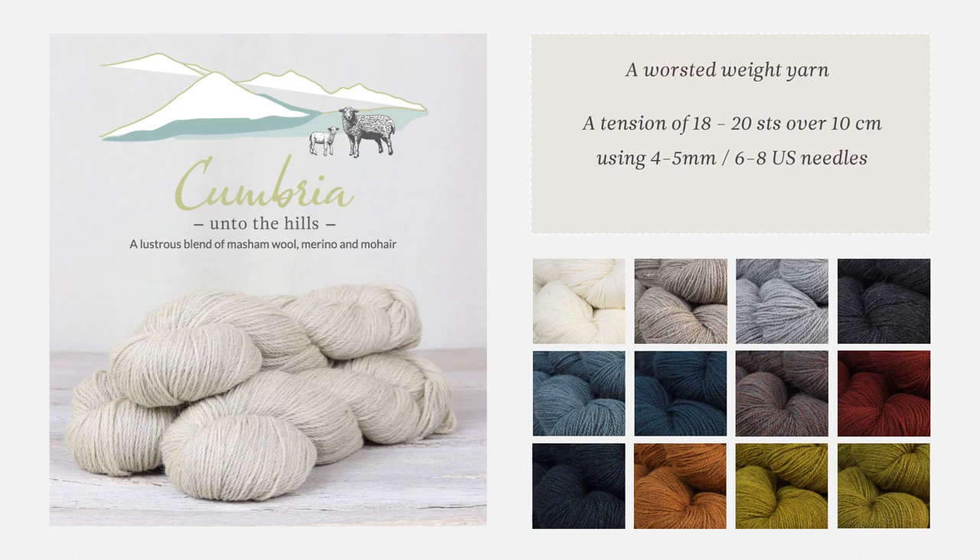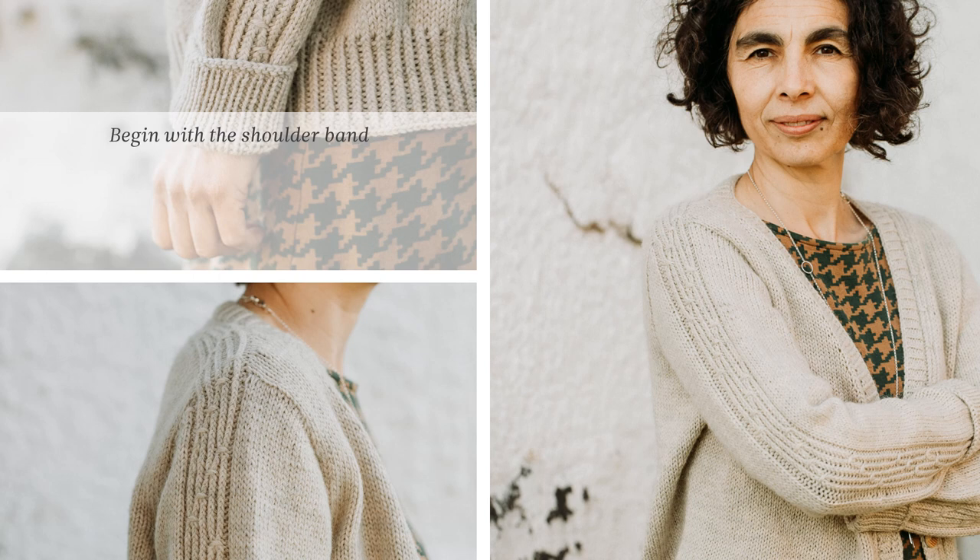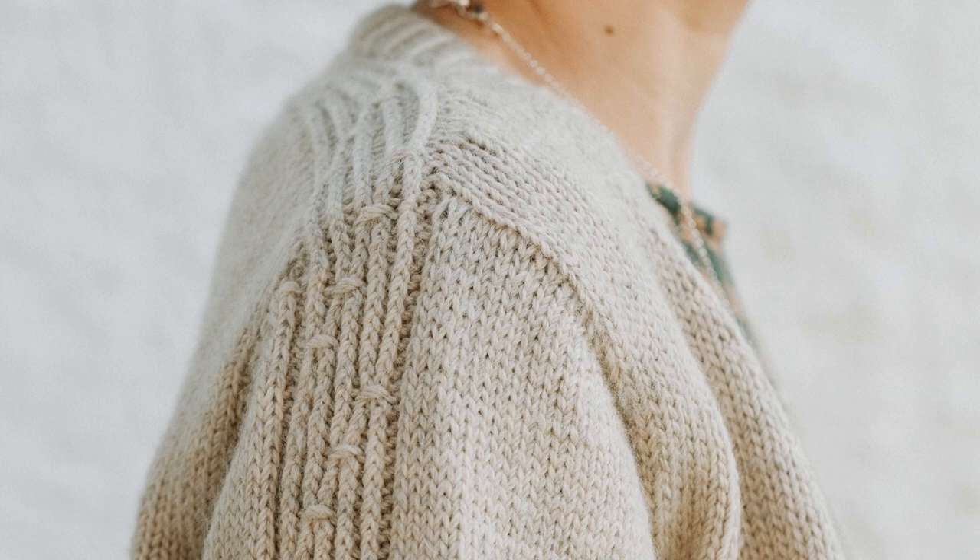There are currently 24 shades in the palette, and here we're showing you 12 of the popular ones. These images show the worsted weight version of Lowther in the shade Blend Cathra. Knitting Lowther begins with a shoulder band that spans the width of the shoulders, and from this band stitches are picked up for the back piece and the two front pieces, which are then knit separately until after the armholes have been shaped. The two fronts and the back are then worked as one piece.